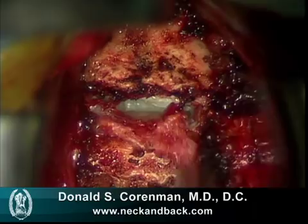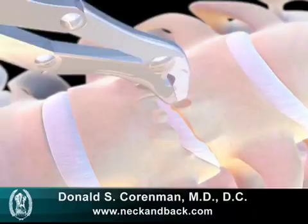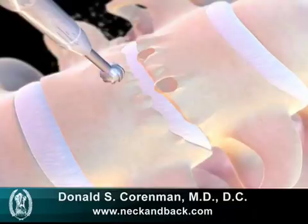We then remove the spurs on the front portion of the neck so we can get the two vertebra parallel and have a good spot to dock our plate. In addition, it allows us to know the depth of the graft that we need. Here we see a burr taking off these spurs.